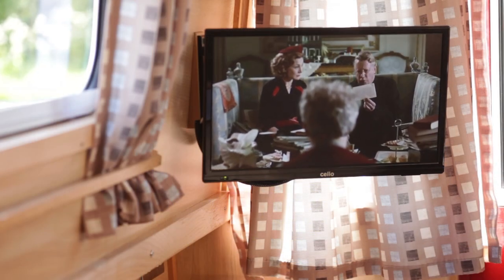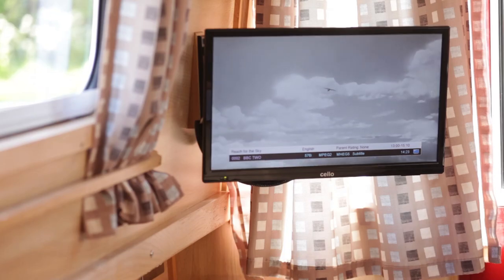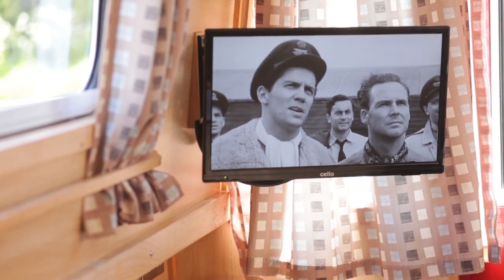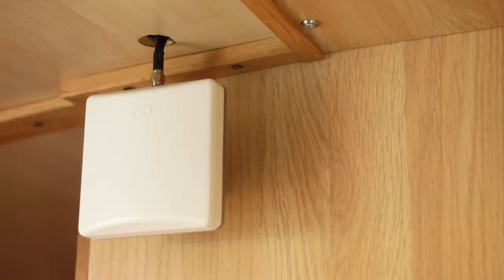The television on the boat will probably need retuning every time you stop as you travel between transmission areas. They're fitted with omnidirectional aerials, so it doesn't matter which way you're facing, but bear in mind the signal strength can be intermittent, particularly in cuttings and rural areas. Similarly, your Wi-Fi speed will depend on the 4G data signal, which is different from the 2G signal used for calls and can often be poor in remote areas.